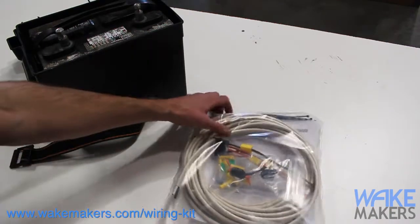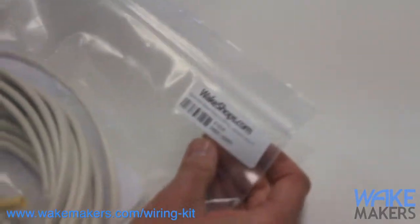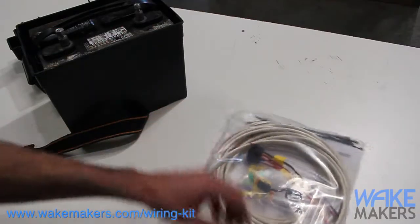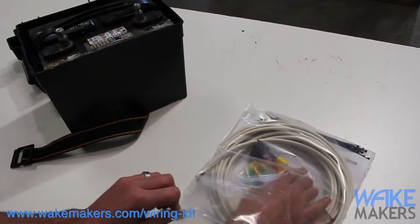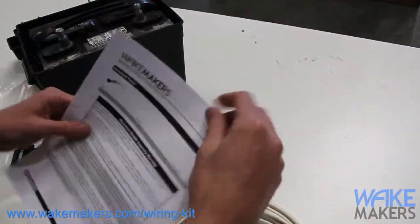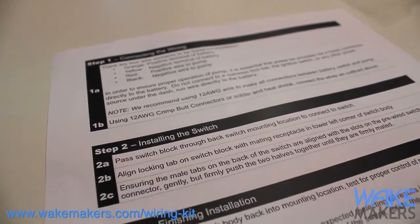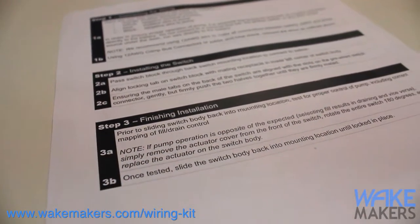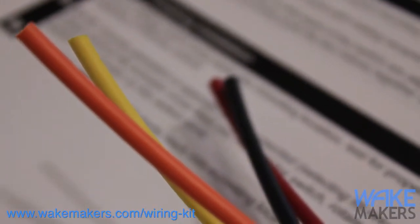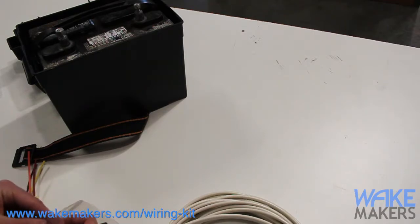To walk through this, we're going to use our reversible pump install kit for Johnson pumps — our part number is 34021. We also have an install kit for Jabsco pumps; they're very similar, just slightly different to account for the differences between those two pumps. Included in these kits are installation instructions that walk through the major steps and give you a chart for the wire color connections to the battery and to the pump.